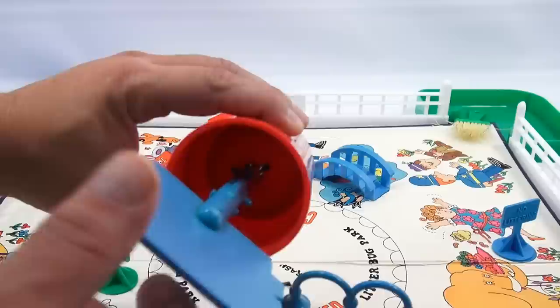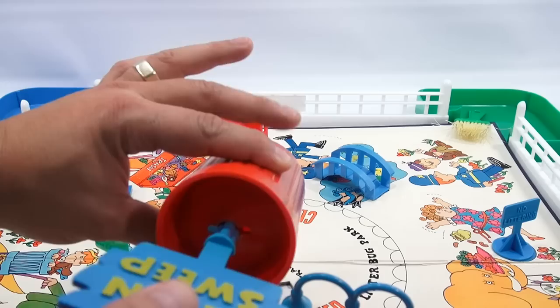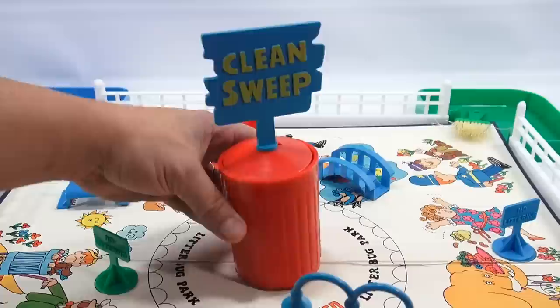Then the person turns and it moves up again. After the last turn, it pops totally out and all the garbage falls all over the place. That's pretty much the game board and everything.